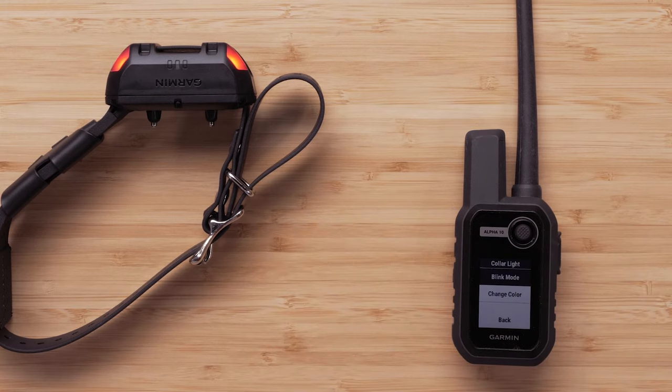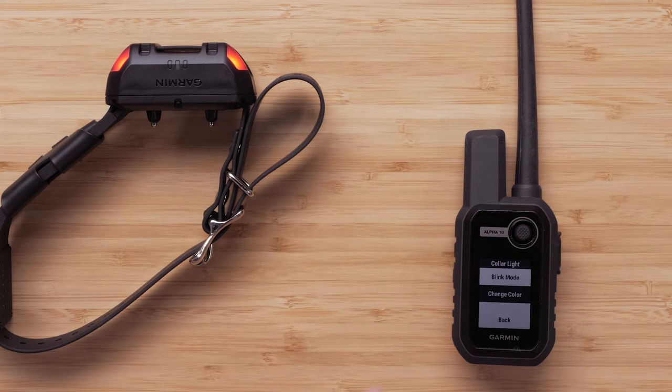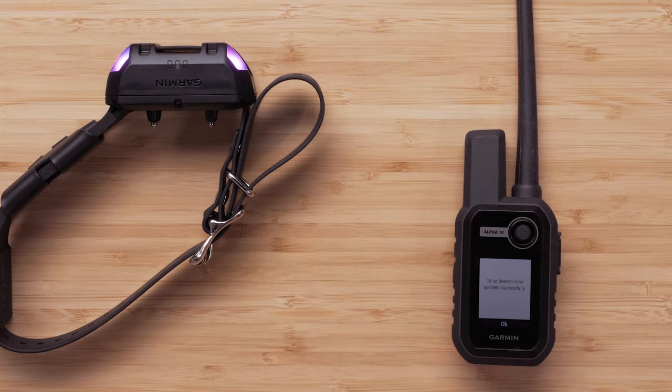Your dog collar will now display the light. To change the color, scroll down and select Change Color. Then select a color, followed by OK.